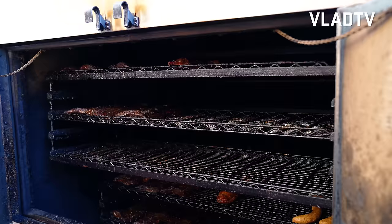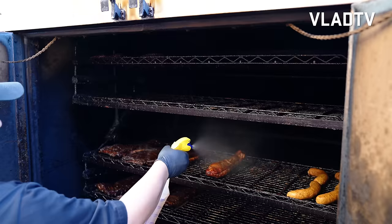Everything we do is slow and slow. And he's spraying with apple juice on the pork. That's the pork ribs right there. Because if you spray some apple juice on the beef, you know it's going to get messed up.